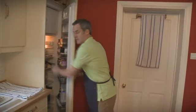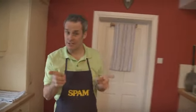Great tip here: put your can of Spam in the fridge for 20 minutes to chill. It makes it much easier to get out of the can.